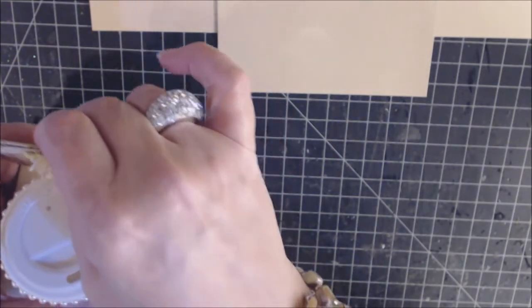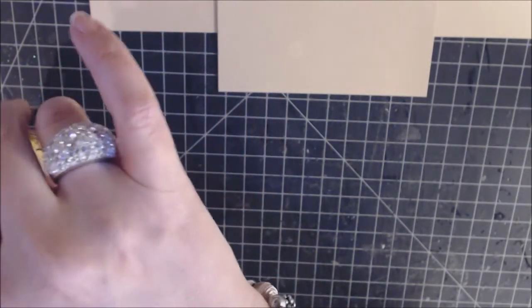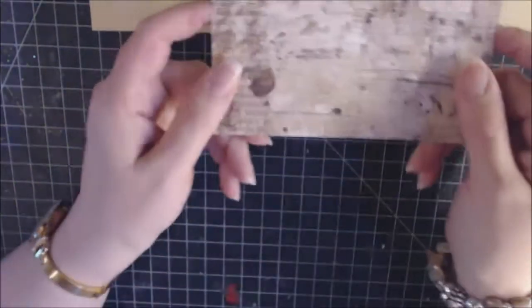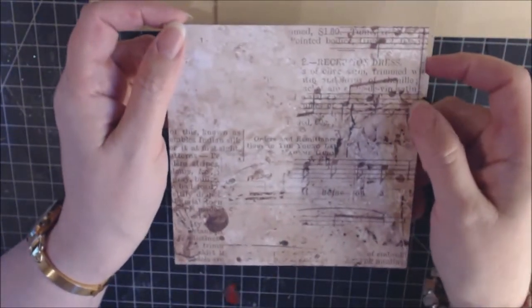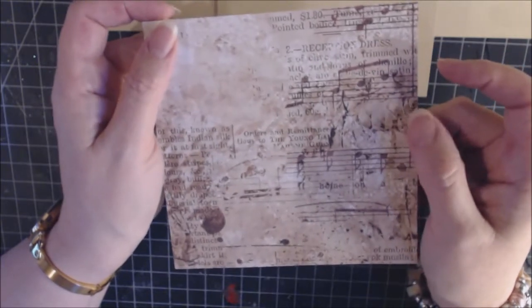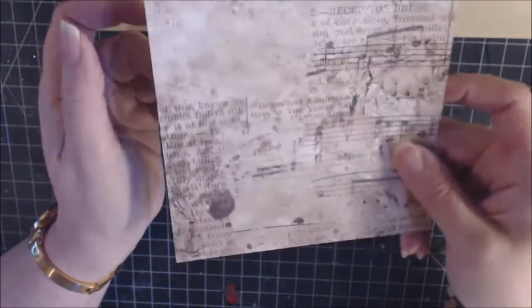As for decorative paper, this is what I chose for the envelope. I use the envelope punch board, and for this one you're going to need it to be a five-and-a-half-inch square — so five and a half by five and a half.